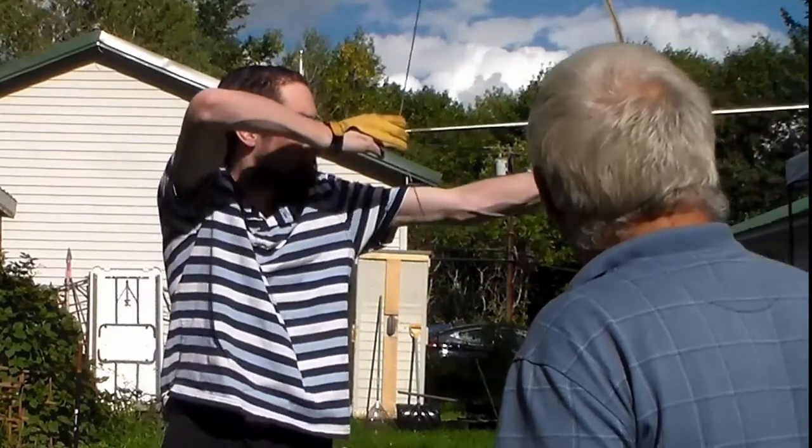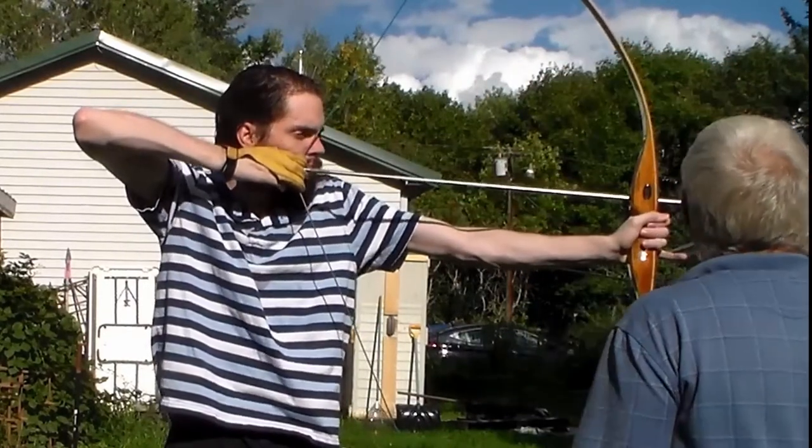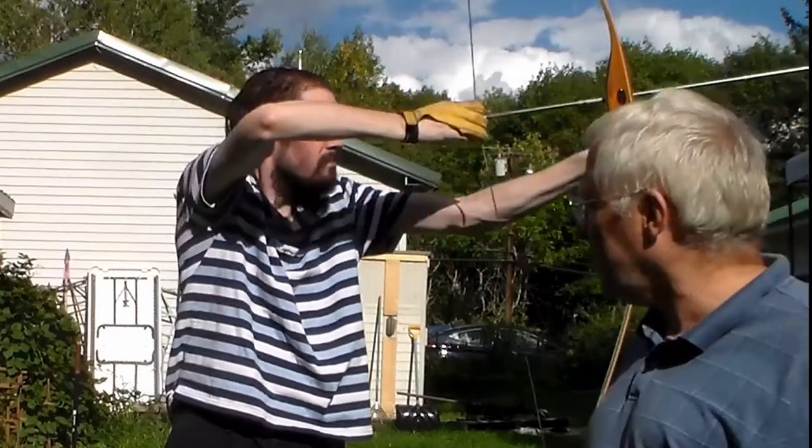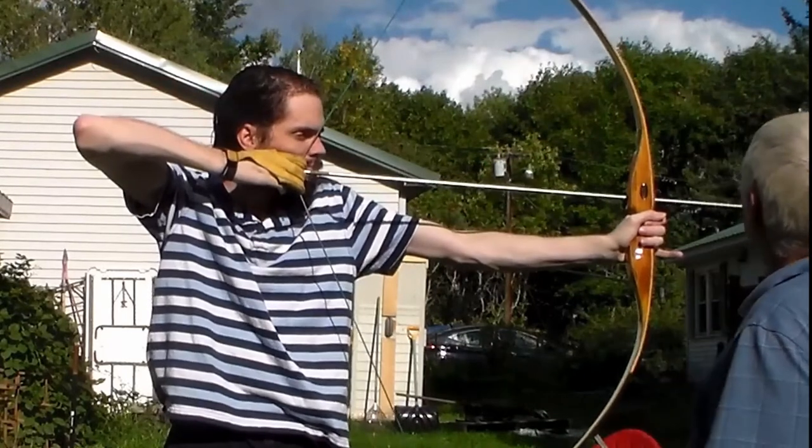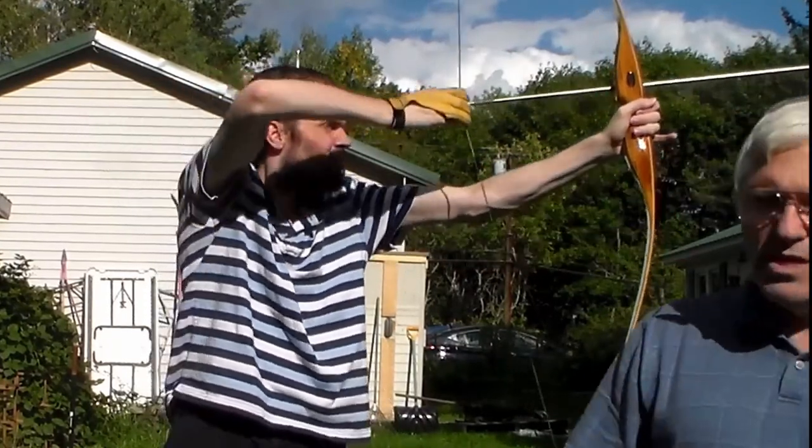The first draw was 29 inches. The second was about 28, and the third was about 28 and a half. So somewhere between 28 and 29 — we'll be cutting his arrows to about 29 inches. Don't forget that the field point on the end will add another inch, so if we made his arrows 28 inches, the total length would be 29. Now we have the draw length and can cut the arrows and get them ready for tipping.